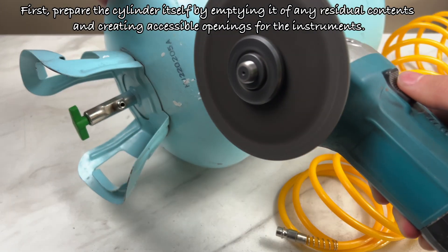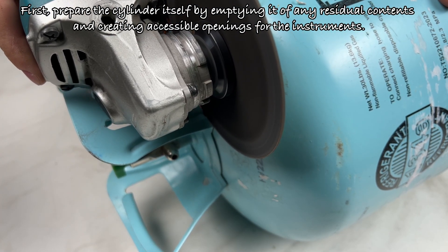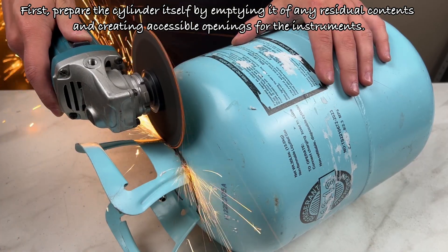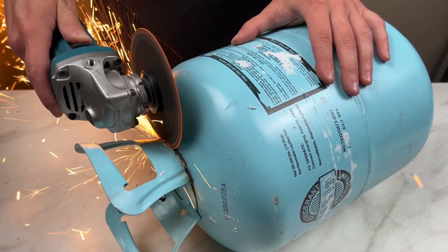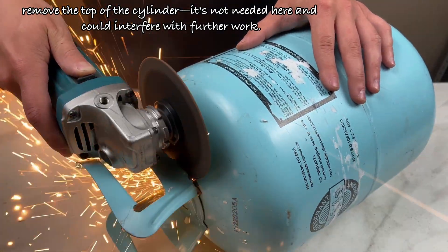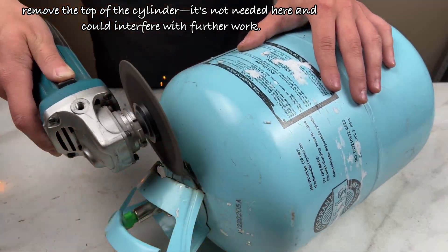First, prepare the cylinder itself by emptying it of any residual contents and creating accessible openings for the instruments. Remove the top of the cylinder — it's not needed here and could interfere with further work.